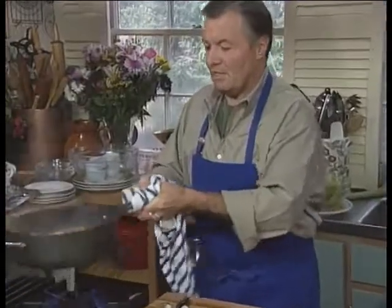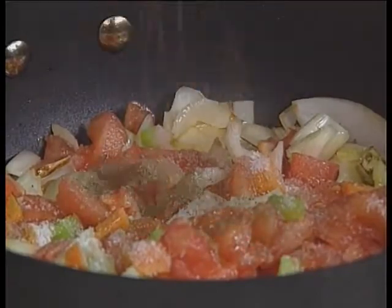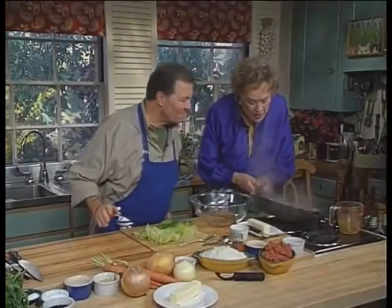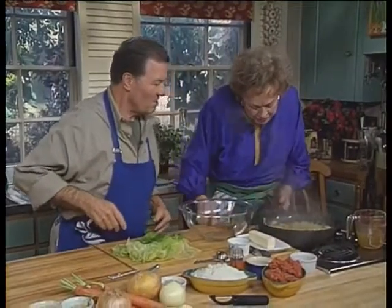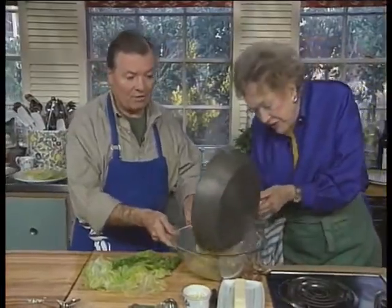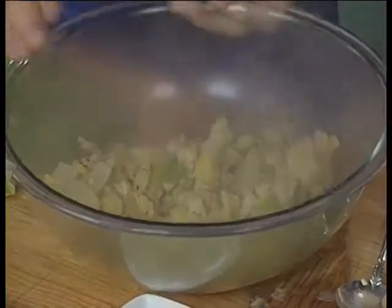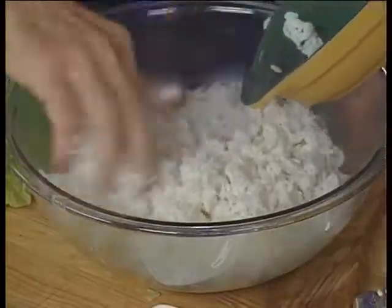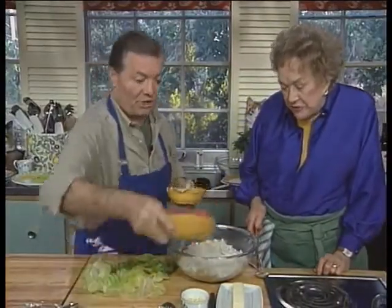This second part is the sauce base. A bit of salt and pepper in it, and I'll cover this to cook for a few minutes. The stuffing is now thoroughly cooked and the liquid is mostly evaporated. Into the bowl — we're going to put the rice in it. We had one cup of raw rice, which gives you about two cups of cooked rice.